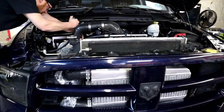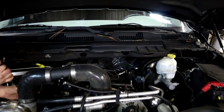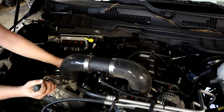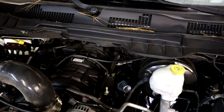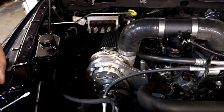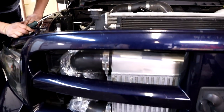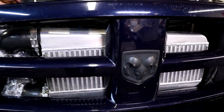Before we put on the Holly High Ram, we're going to give you a little before footage of what it looks like currently on the stock manifold - pretty basic, not much to look at besides obviously the Torque Storm supercharger. So we're going to change that, Holly High Ram going on. We have the intercooler already mounted as you've seen in the previous video.